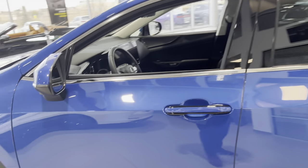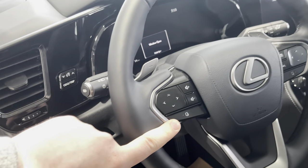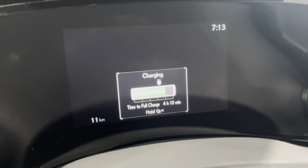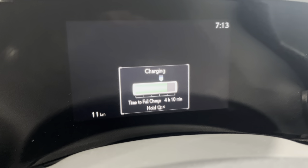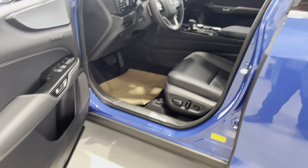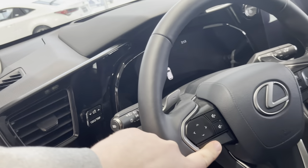Now let's hop inside — I'll show you guys around inside. As you can see on the screen, we've had it on charge for a few hours now, and there's four hours left to a full charge for electric range, so every time you get into your car that's what it would show.